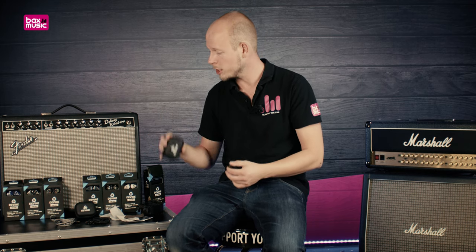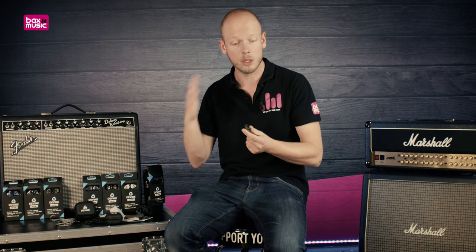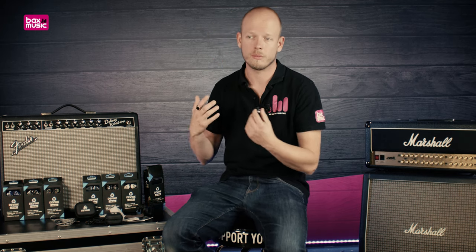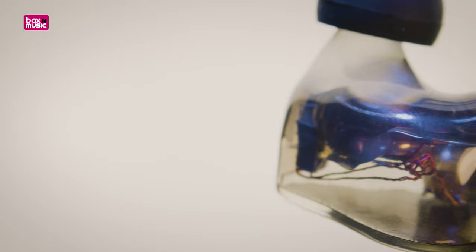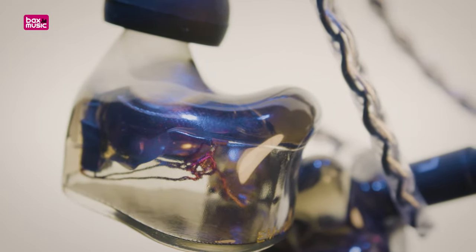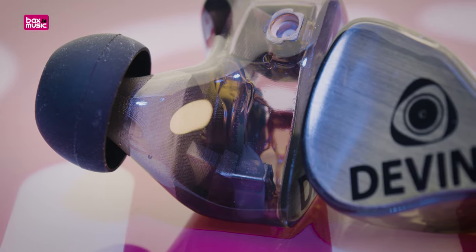This allows you to change the cable if it ever needs replacing or if you want to store everything nicely in the little carrying bag. Everything is made to be modular, everything is made to be easily maintained and replaced in case something breaks, and everything comes at a very competitive, low-budget price point.